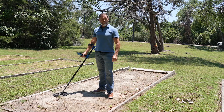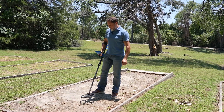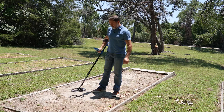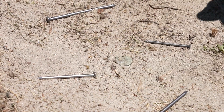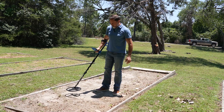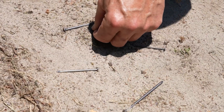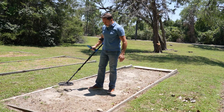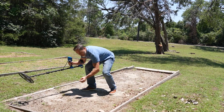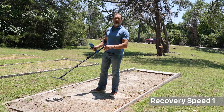To demonstrate the Vortex's fast recovery speed, I've thrown down here a handful of nails. I'll now discriminate out the nails. Now I'm going to add this coin right in the middle of the nails, and then move the coin right up against the biggest nail. Now I'll take the coin away and go over it again. Keep in mind, this is what the Vortex set to its slowest recovery speed.